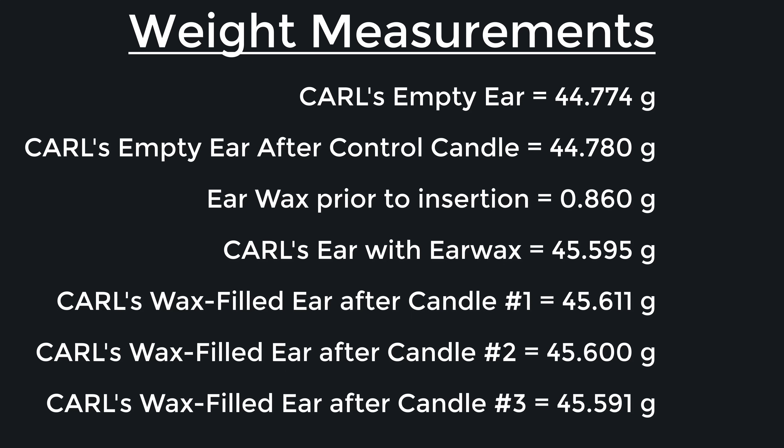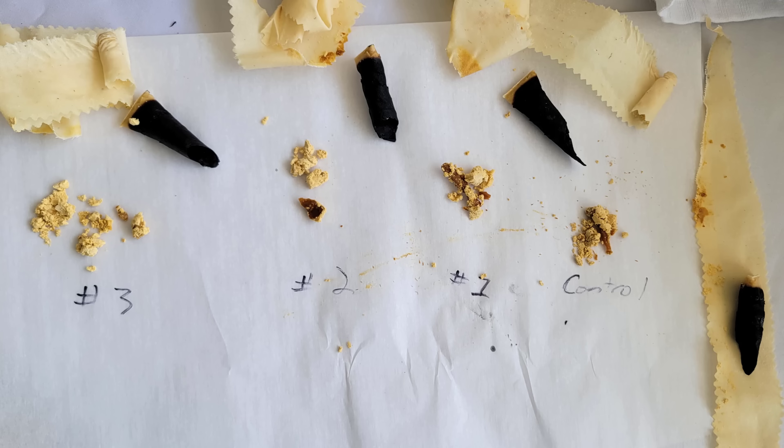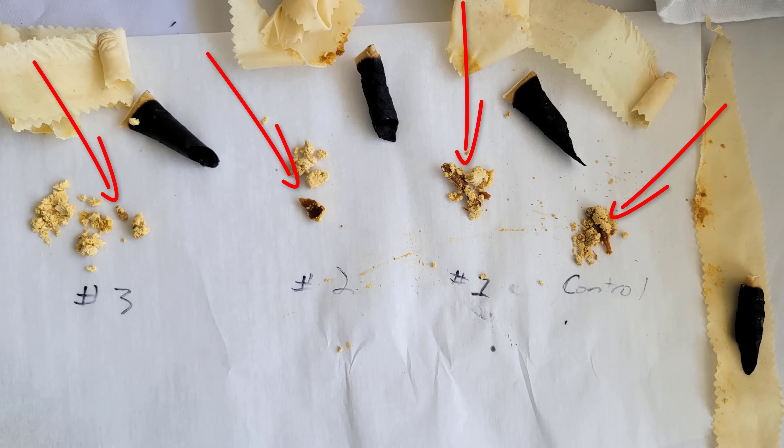Of course, these measurements were not that surprising, considering that we could see with our own eyes throughout the entire experiment that the ear candles were not actually removing any earwax from Carl's ear canal. Each experimental candle revealed a waxy substance remaining in the bottom very similar to the control candle. The weight of Carl's ear with earwax inside did not change throughout each of the three experimental trials, indicating that no wax was actually removed from his ear canal.